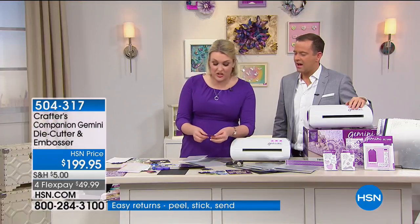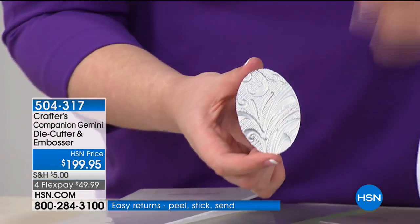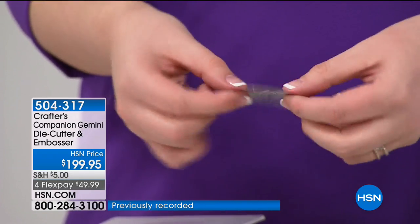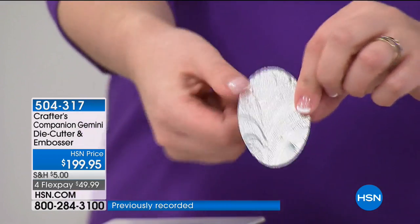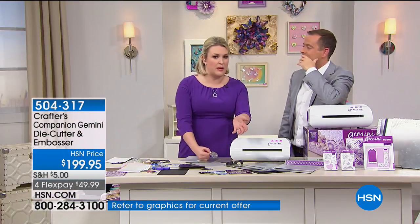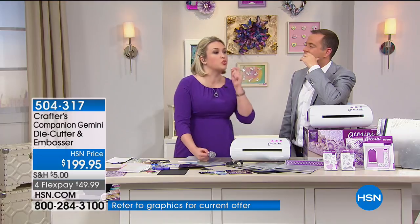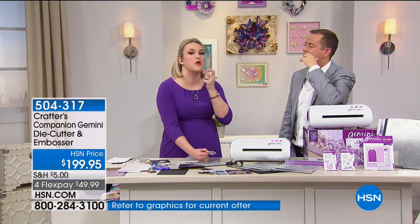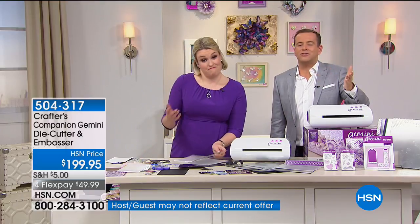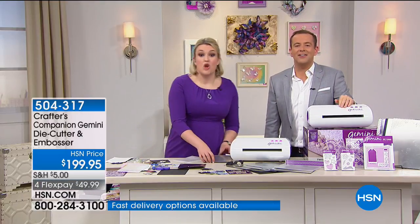This is the machine that every die-cutter either already owns or aspires to own, because they can cut things like metal in seconds with dies they've invested in over the years. The cost of the Gemini machine is negligible versus what you've already spent on dies that you are not releasing the full potential of. And you're not hand-cranking anything — it does it automatically.